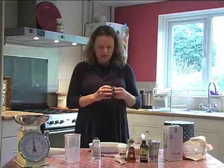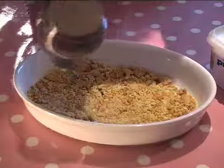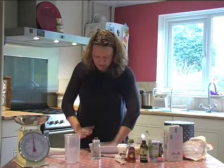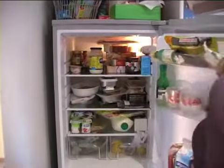Got the butter all nice and melted — pour it over. You just really want it to stick together. I've got clean hands; I know some people like to use a knife but I'm going to press it down and make a nice base with my hands. So that's the base into the fridge now for half an hour.